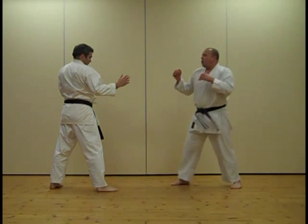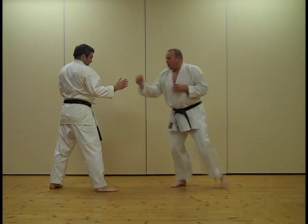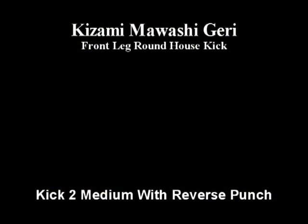Then we go to medium distance. With this one, we lift the knee and then drive off the back leg almost like a hop, but you push in and make that distance.